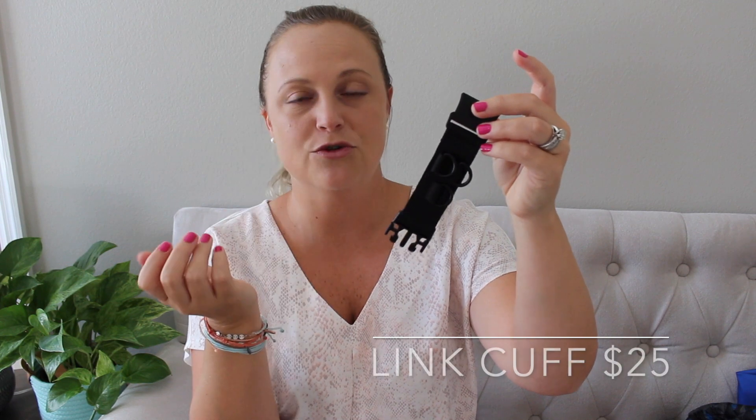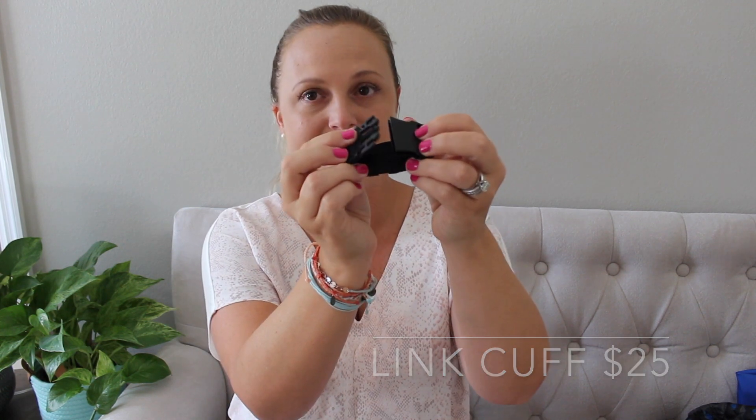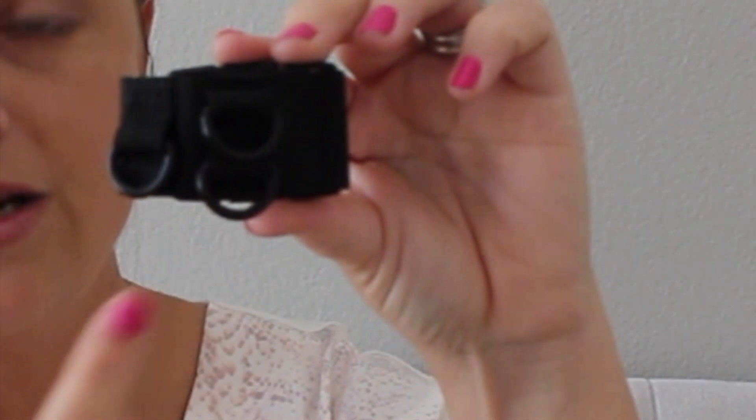Another item I grabbed — and I'm so glad I did — is this little Link Cuff. This is something new from MZ Wallace. It's designed to go around the tote straps of your Metro bags or any other bags. It has a little plastic closure at the top to loop it around your straps, and on the front there are three little hooks where you can attach your Metro Link Pouches, your keys, or anything with a clasp that you want easily accessible on the outside of your bag. I'm excited to use this — it's something I really wished the Metro bags already had, like an external key hook.